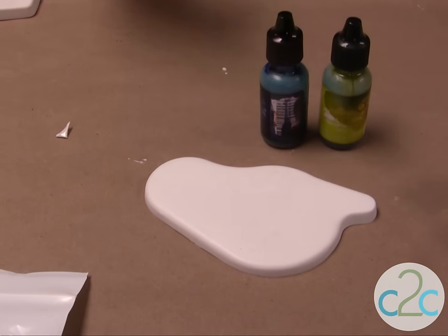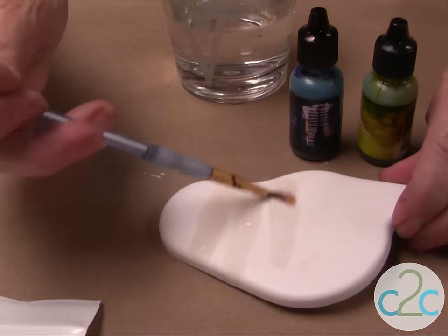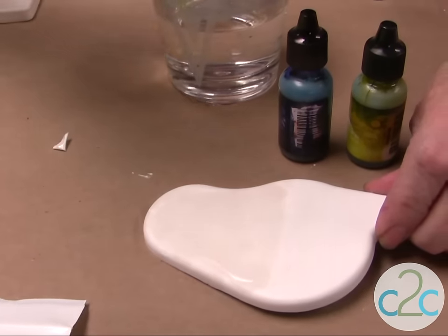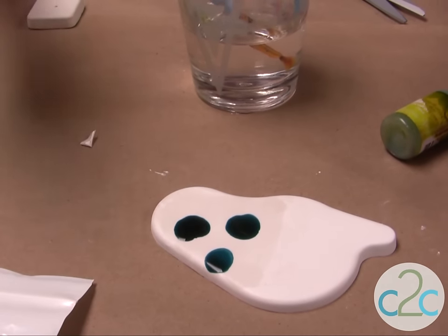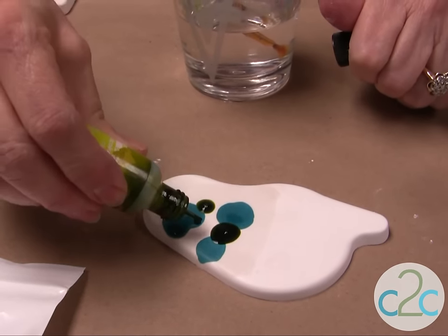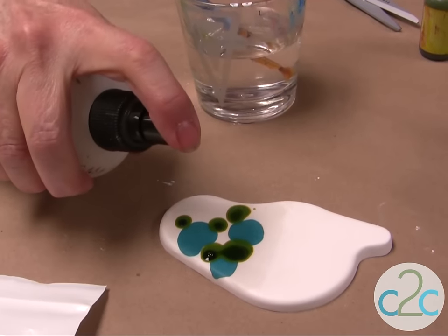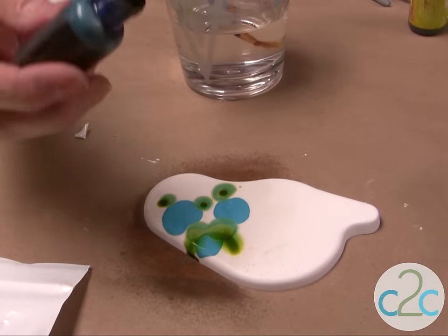Now I'm using alcohol inks and I'm going to add some clear water over the whole piece, then just drop your drops of alcohol ink. I also use a spritzer — I just put rubbing alcohol in here — and spritz it to move the colors around. You just keep adding until you have the look you want.